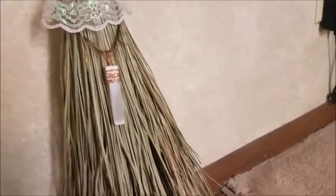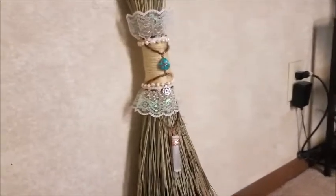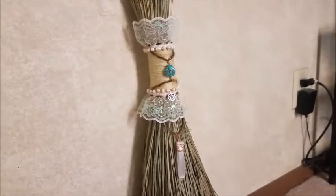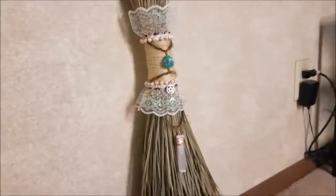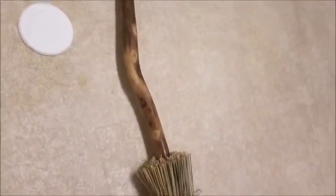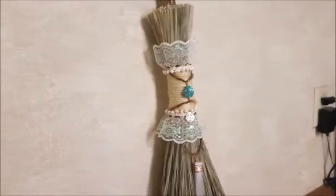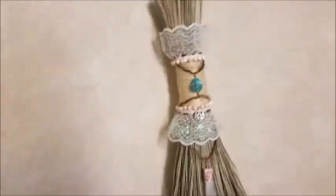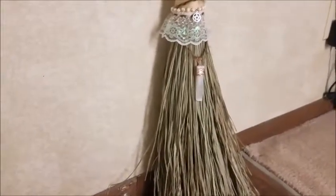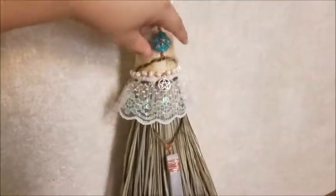The besom, to me in my personal practice, is exclusively goddess-centered. A lot of instructional books say it's both goddess and god combined — you have the width of the bristles signifying the womb and the stick signifying the phallus — but to me it is a goddess tool. That's why I have the selenite for the moon, and the turquoise for water.